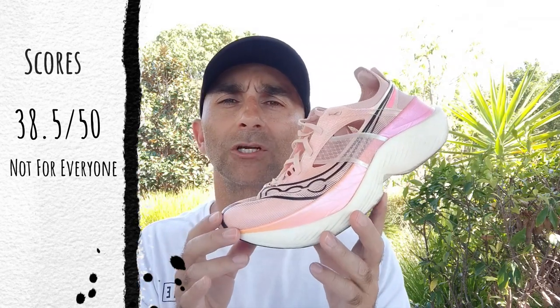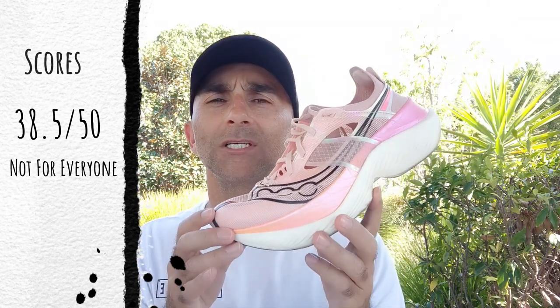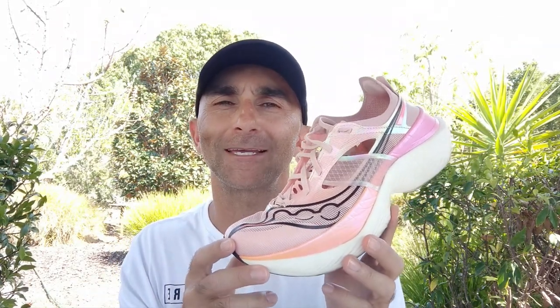I'm looking forward to seeing what Saucony come out with next. Question for you guys: which is your favorite foam out there on the market? Do you like ZoomX, or are you a Power Run PB person? FuelCell? Let us know what you prefer in your super shoes. Thanks for watching — make sure you give us a like and subscribe to the channel, and we'll see you next time.